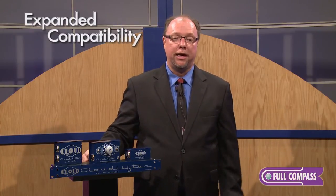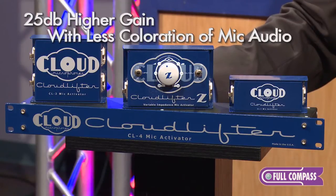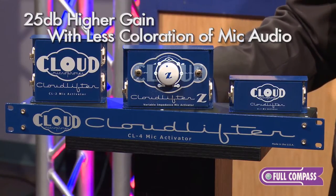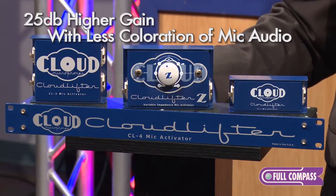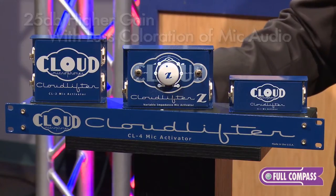This makes your lower output microphones compatible with virtually any modern preamp as long as it has phantom power, and the 25 decibels of ultra clean gain will bring out more of the actual microphone itself and reduce the preamp coloration and the noise that can be associated with driving a preamp very hard.